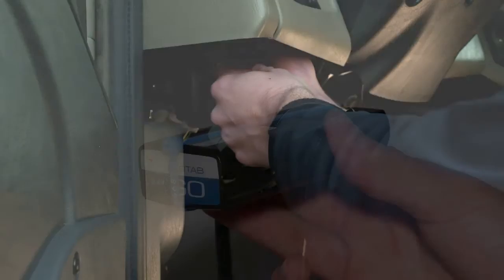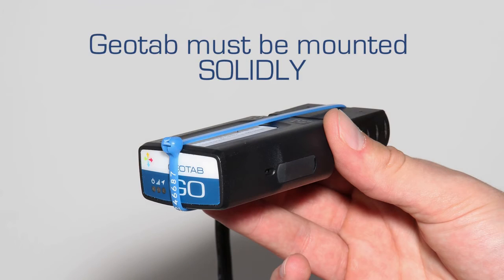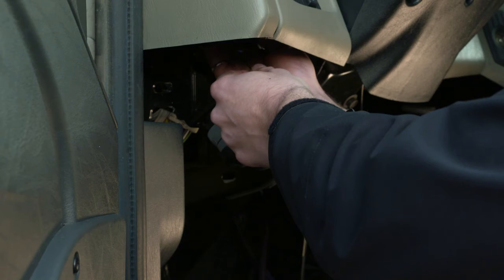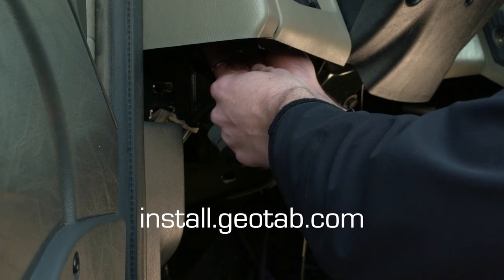To ensure quality of data, the device must not move in any way under the dash. To ensure the device is communicating, go to install.geotab.com and enter the device serial number.